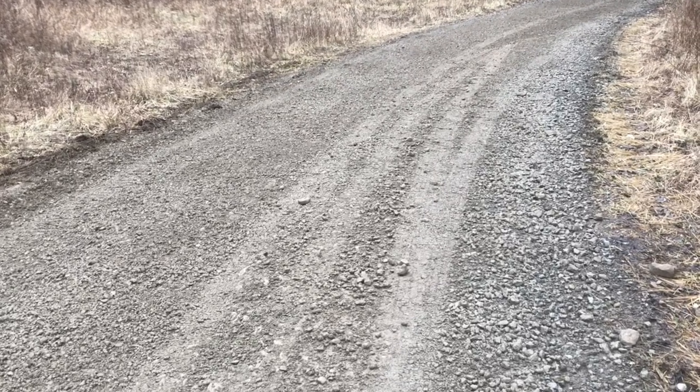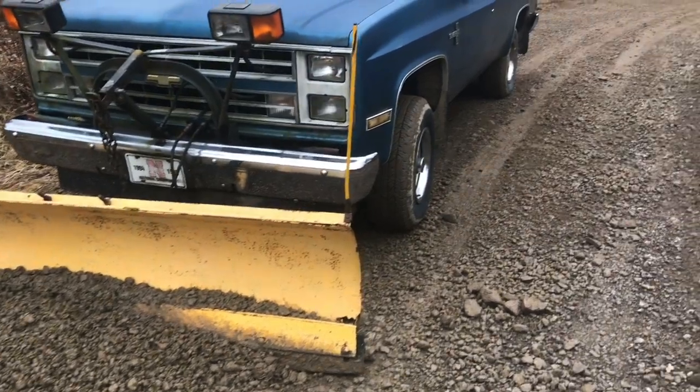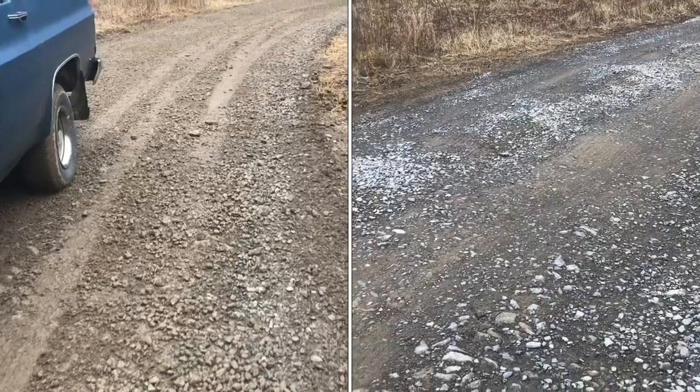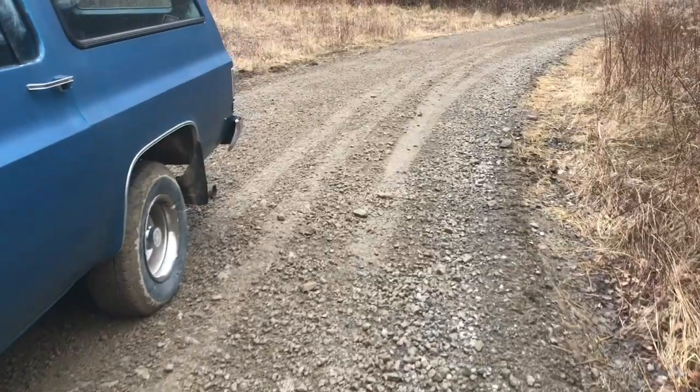If your driveway or lane is pretty beat up, you might want to try this technique. A smooth road makes a big difference, and once you start to get those waves in there the road just keeps getting worse and worse. So it is possible to straighten that road out with a snow plow. Well, I appreciate your time and thanks for watching.